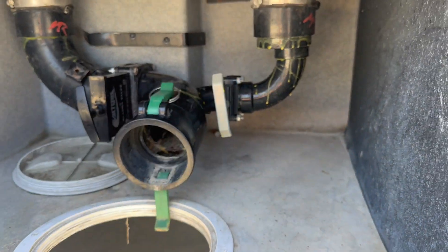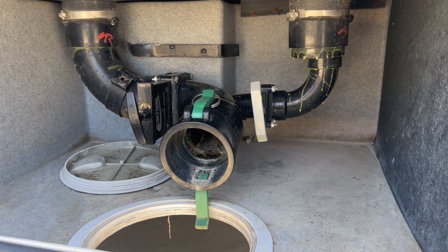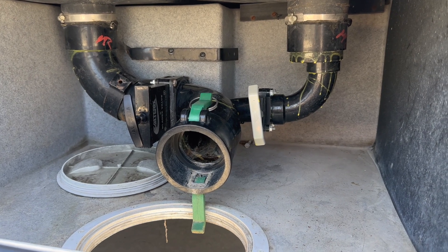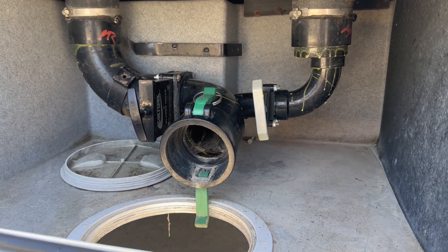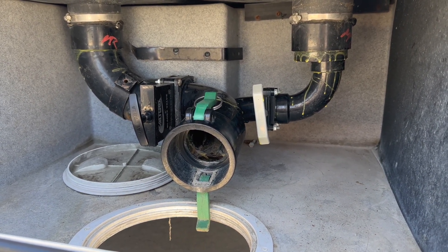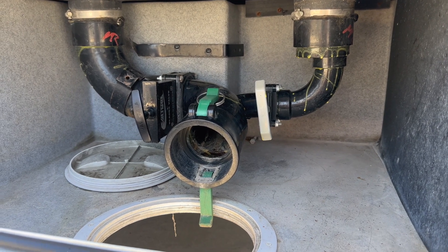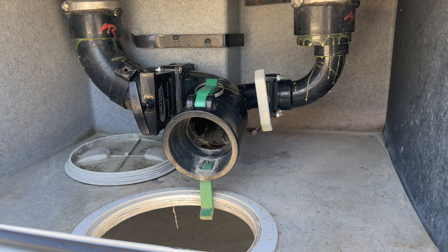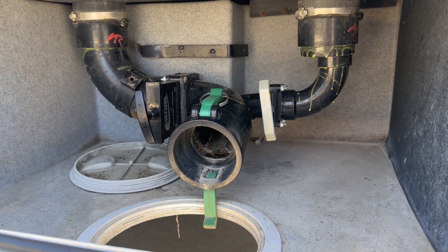Once you're done, if you're not going to use the tanks anymore, leave those valves in the open position so we know you emptied the tanks. If you return it with them in the closed position, we will assume you didn't empty it and charge you $45 to empty it ourselves. Once you're done, disconnect your hose and rinse it inside and out before putting it back into the compartment.